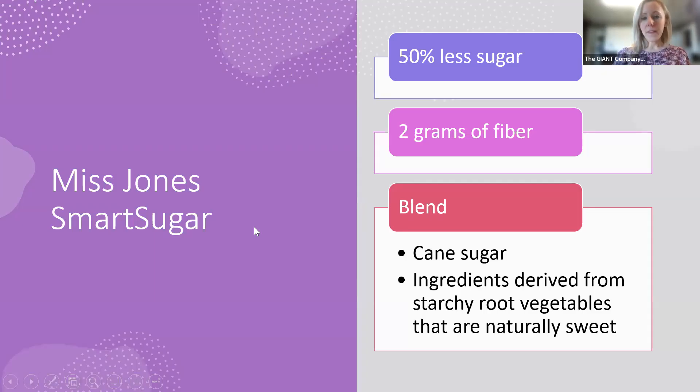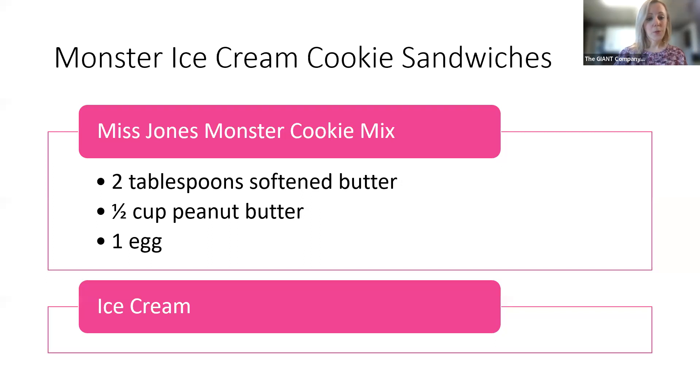So how is it possible to have 50% less sugar and even a dose of fiber? Two grams of fiber — and it's all due to Miss Jones Smart Sugar. Miss Jones Smart Sugar is a blend of cane sugar and ingredients derived from starchy root vegetables that are naturally sweet. Really awesome that this has come to be for the company and that things are turning out great using it in their products.